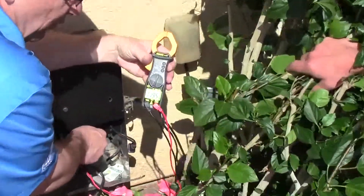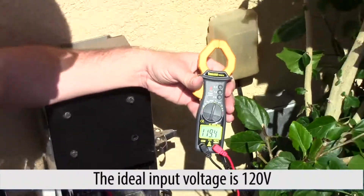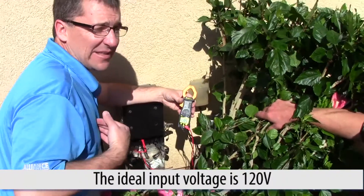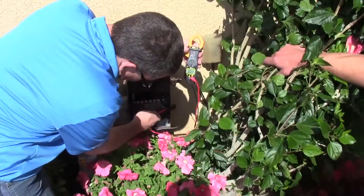Right here you can see on this voltmeter we're reading 119.5, so that means this thing is getting about 120 volts coming in — that's very good, that's the ideal conditions. Now I'll go down here and check my 14 volt tap, because that's what we have this run checked on.